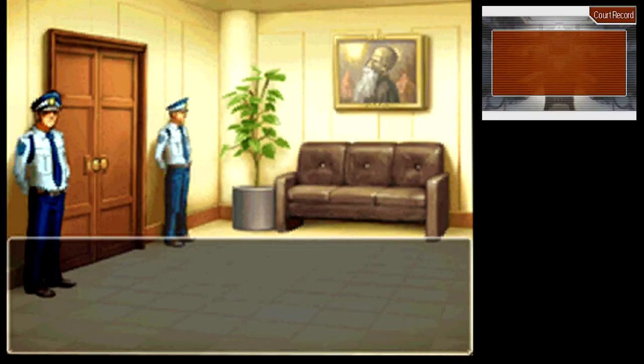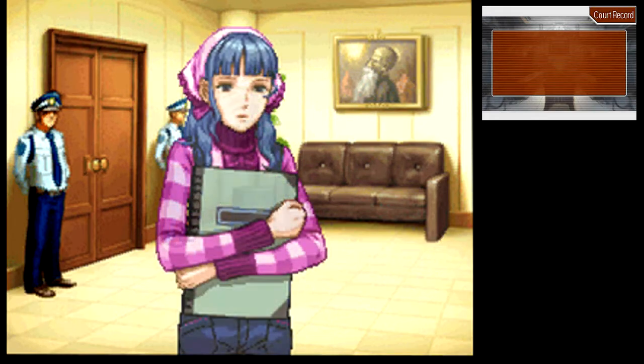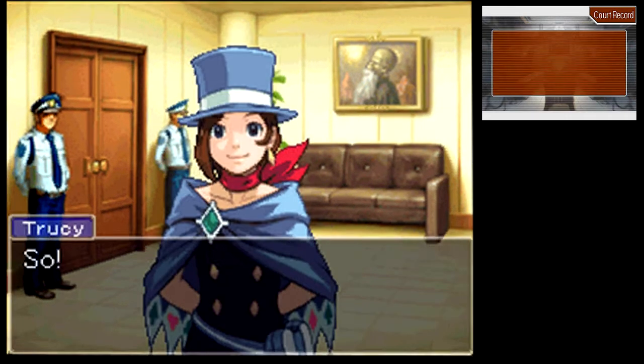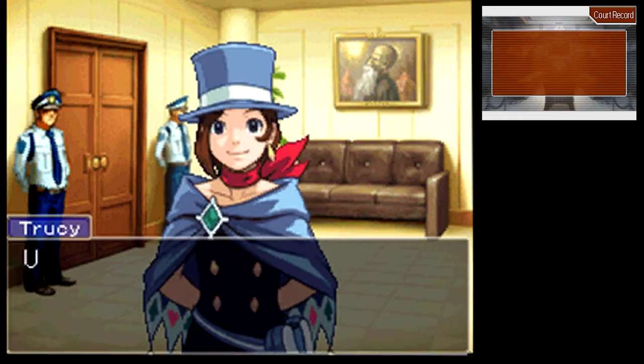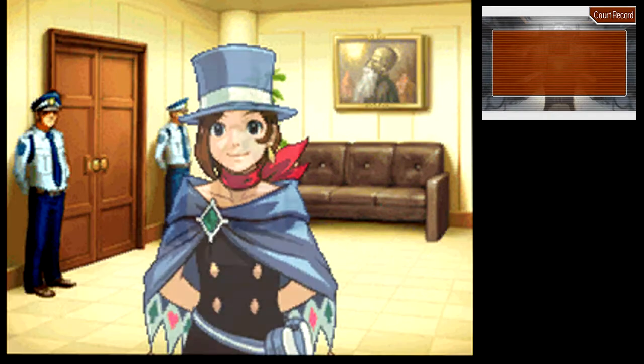That's a weird one — I don't know what that means at all, I know nothing going into this. Here we go though. She has not said anything. She had a glove. So you're Vera, right? I'm Trucy — Trucy Wright. That's right with a W. But not right, right? We're on your side.